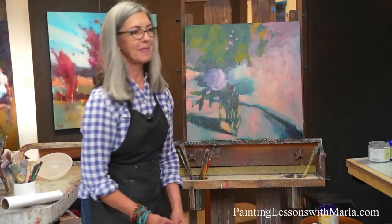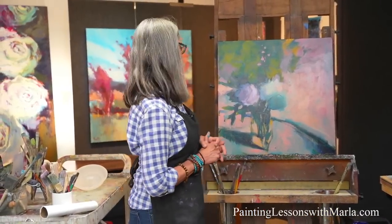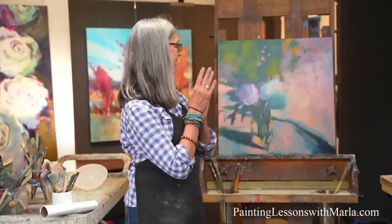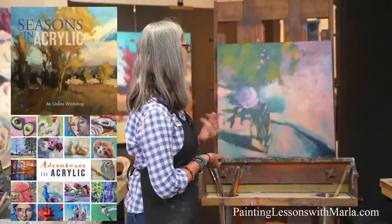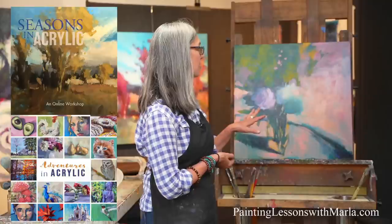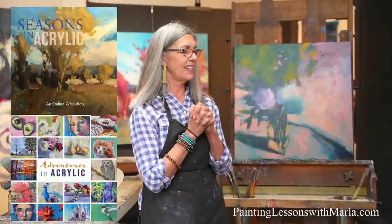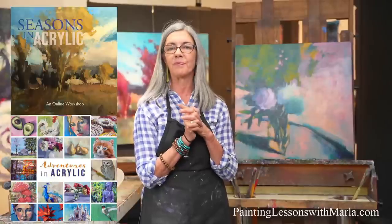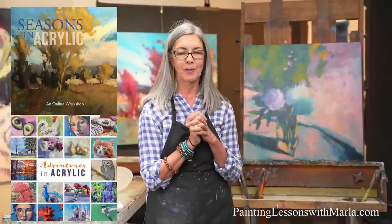I hope you had fun today. I hope some of you got to paint along. Be sure to check out the sale — it's Seasons in Acrylic and Adventures in Acrylic until the 21st. They're both really interesting and fun workshops. Lots of information on the website about both of those.